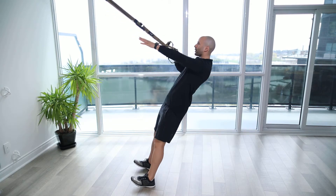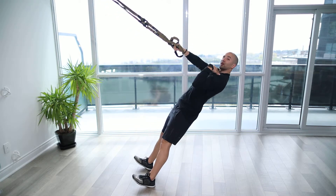The feet are going to be beside one another. You're going to lower down into a straight position. Shoulders are level and stacked.